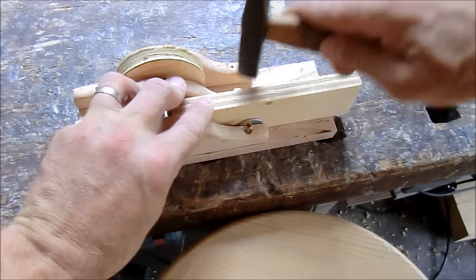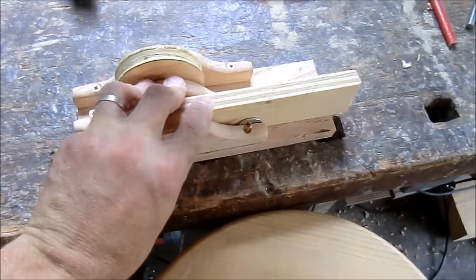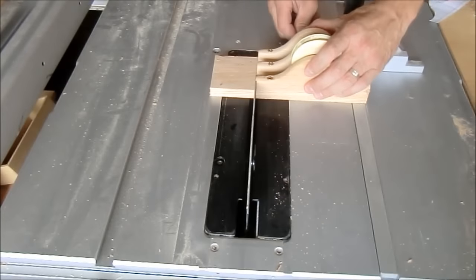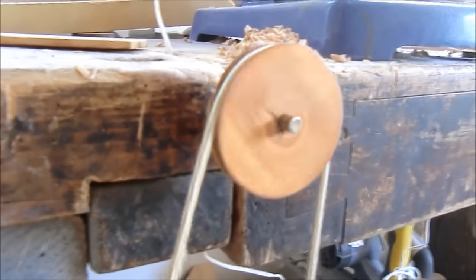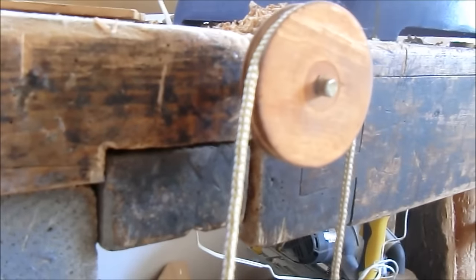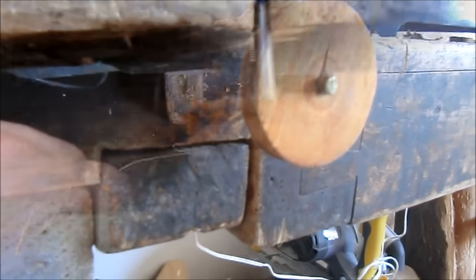The other pulley will actually be a double pulley, which means I will have two wheels on it. But when I was almost done experimenting with the wheels, I found out that this kind of wheel will not work for me.